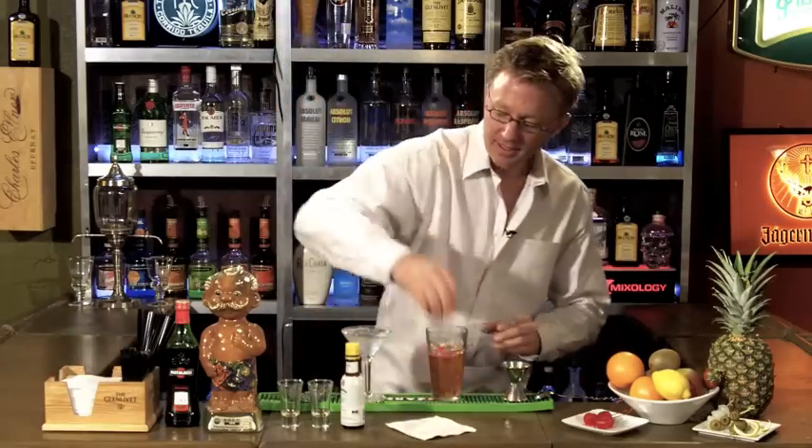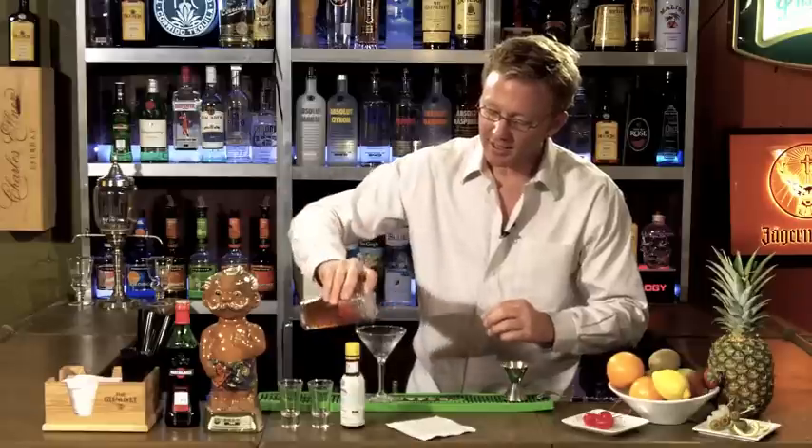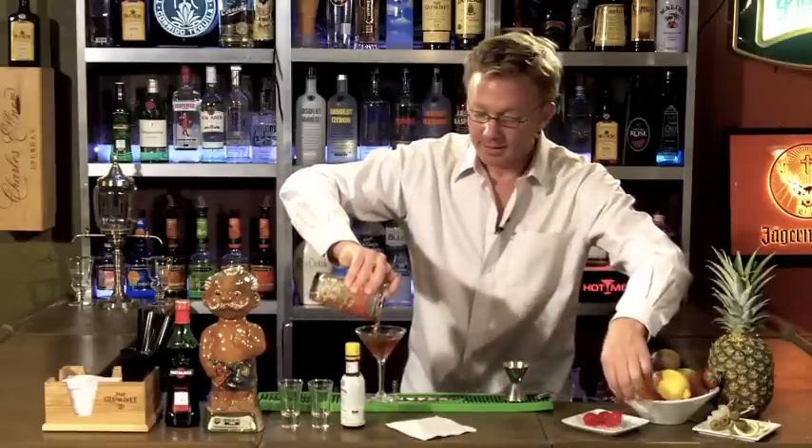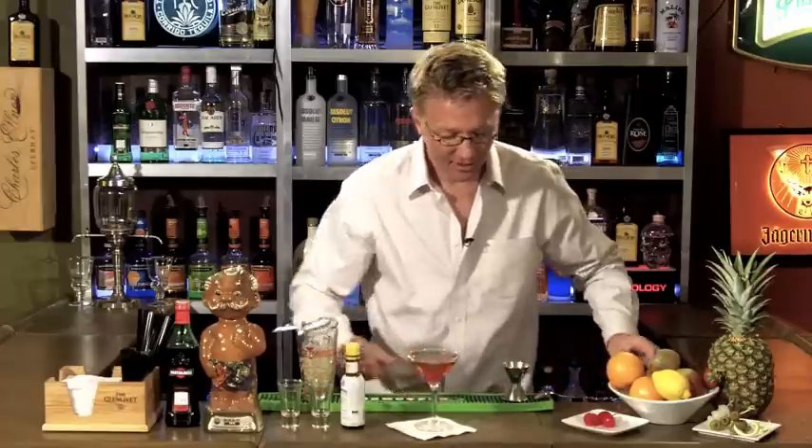Once you've stirred it, go ahead and empty up your martini glass, your cocktail glass. Strain it right in there. And garnish with a cherry. You can see how crystal clear that is. That's how to make a Manhattan. Visit TheOneMinuteBartender.com.